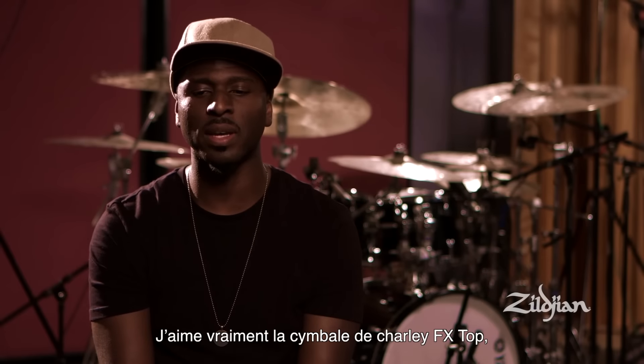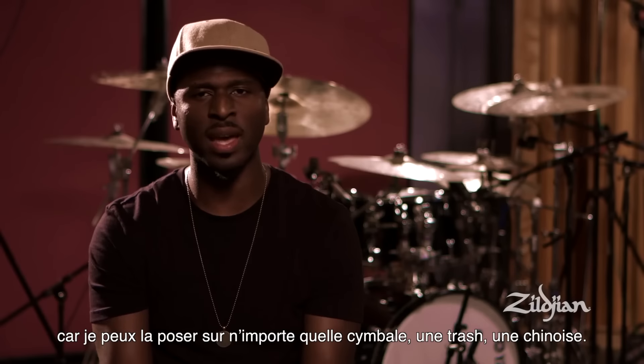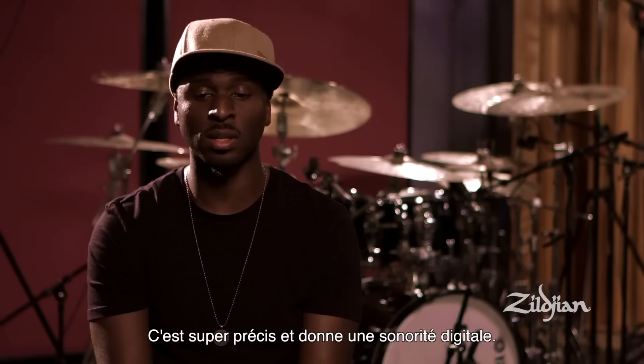I really like the FX hat top because I could put it on any cymbal — a trash cymbal, a china — and it was great. It creates a digital effect.